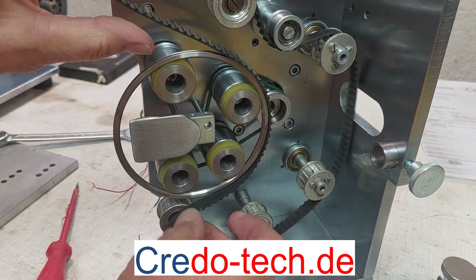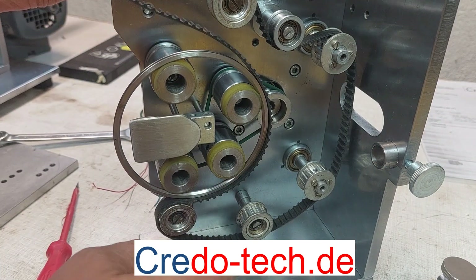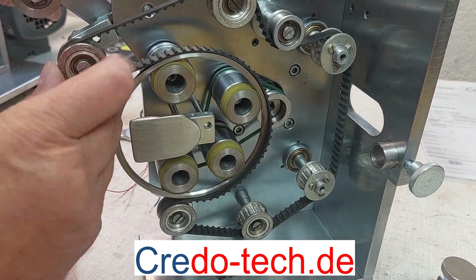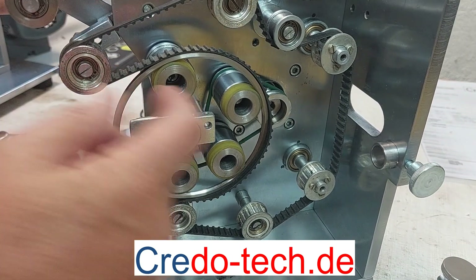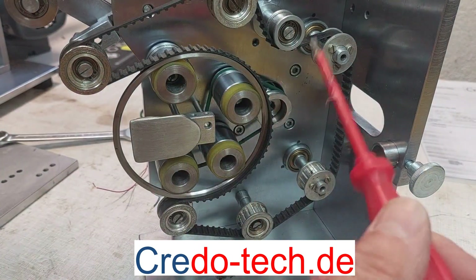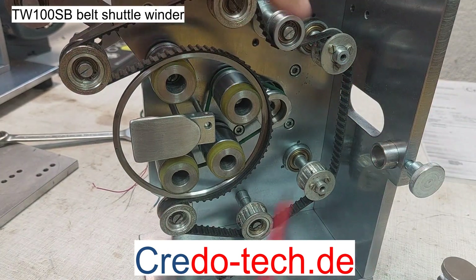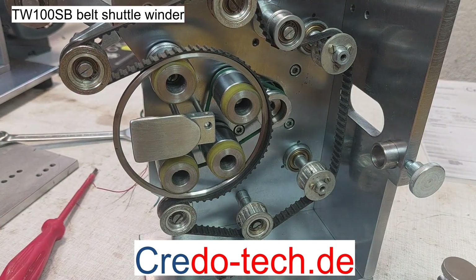Then I put the belt on the part and put this in the front. With this one it is also an extender to make the tension of the belt. That is all and we can start with the winding.